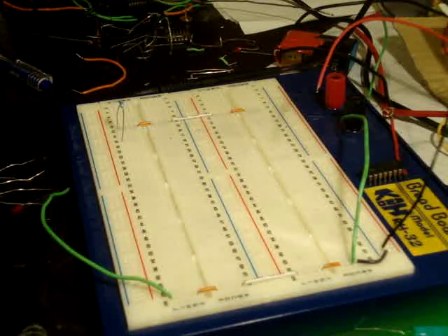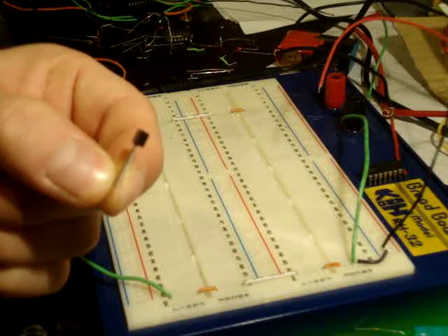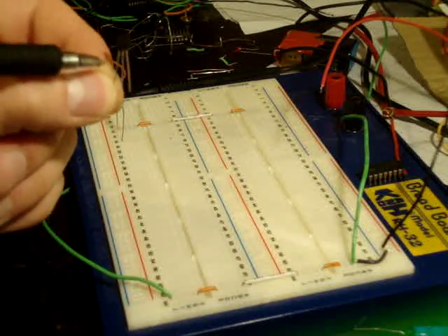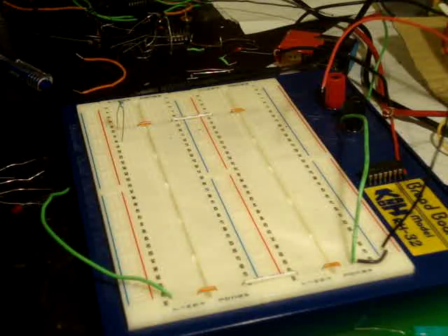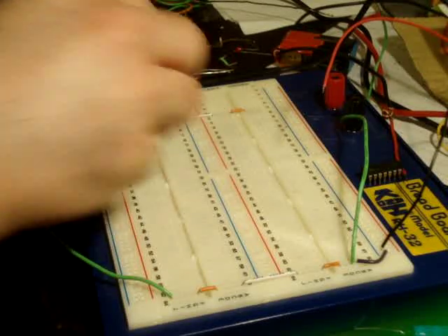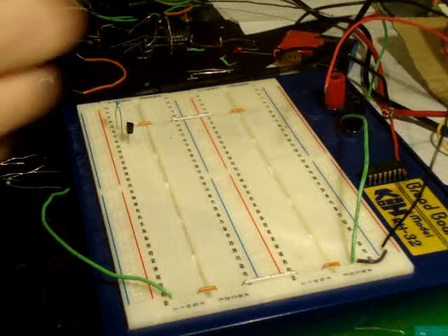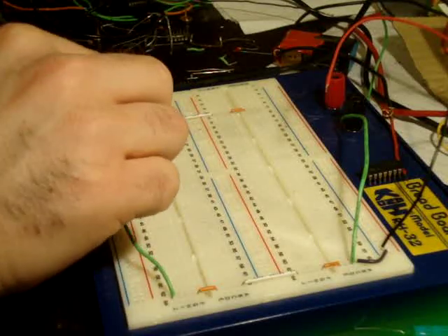That's a 330 ohm resistor. Here is my transistor — looking at the flat side, on the left you have the collector, in the center you have the base, and on the right you have the emitter. I'm going to put the collector in series with the resistor. I'm going to put an LED here — there is a longer leg and a shorter leg; the longer leg will be in series with the emitter.